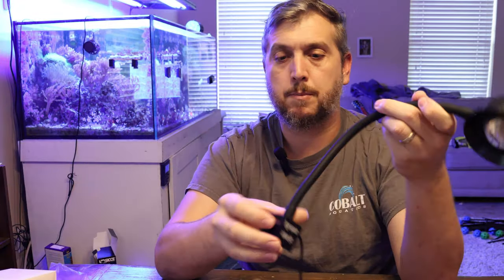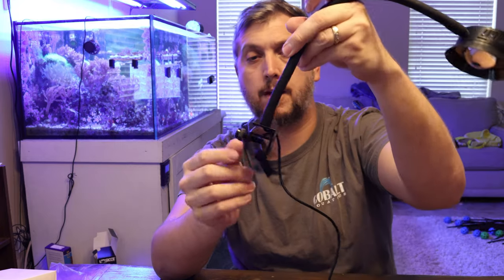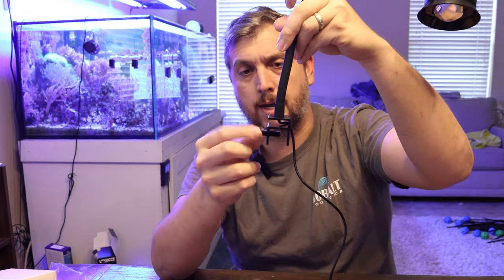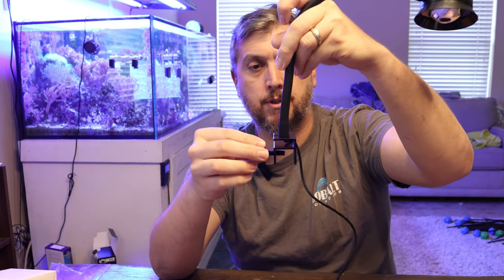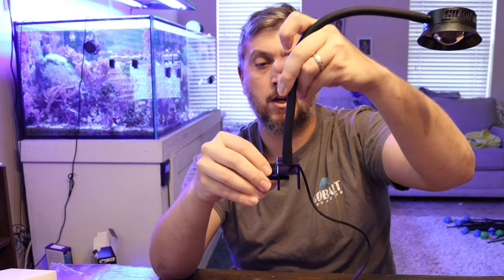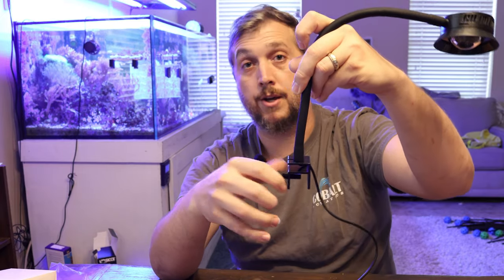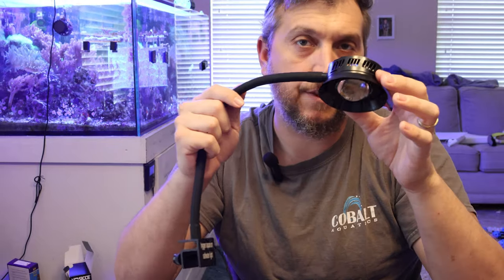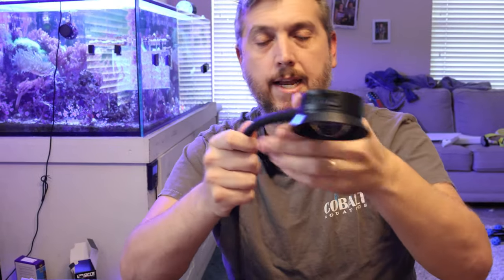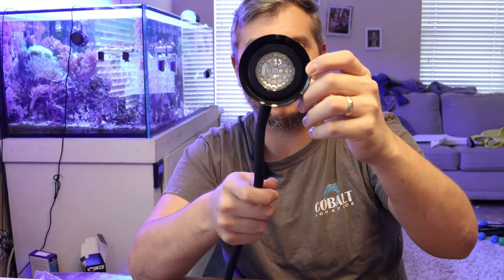This light fixture is compatible with most rimmed and rimless aquarium options. You have the adjustable screw here, so it's fairly simple to put this on your aquarium and get it set up — all you do is put it on the rim and tighten the screw down. The light fixture itself is 30 watts and has 36 LEDs inside.